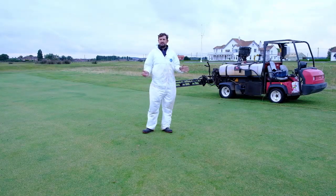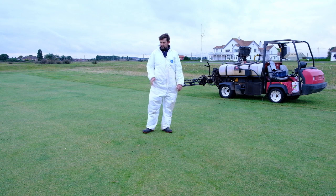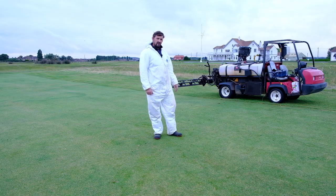After last year's tremendous success of spraying the approaches and tees with Rescue, this year we've decided to do the fairways. Rescue is what we call a graminicide, which is a chemical that kills grass. The grass in this case that we're looking to kill is Yorkshire fog and ryegrass.